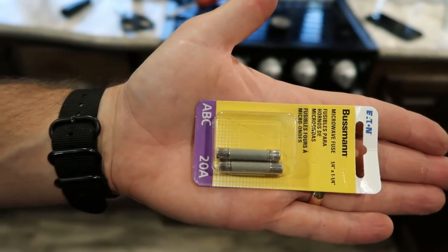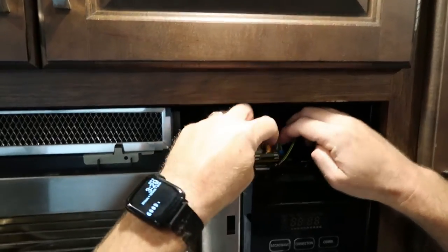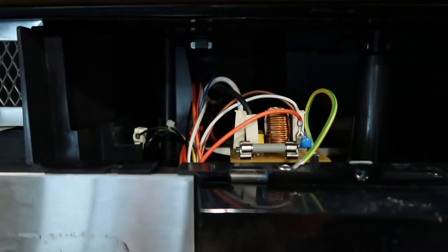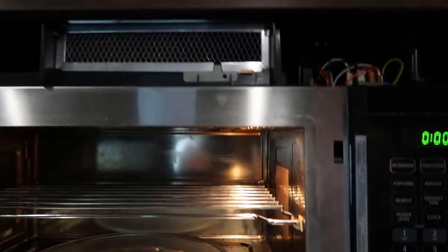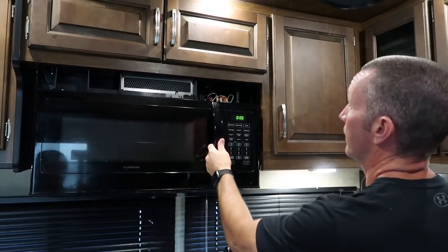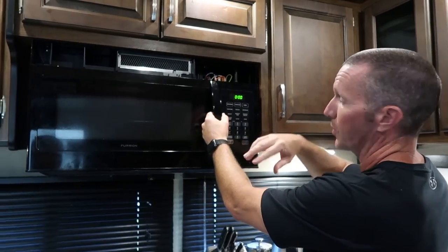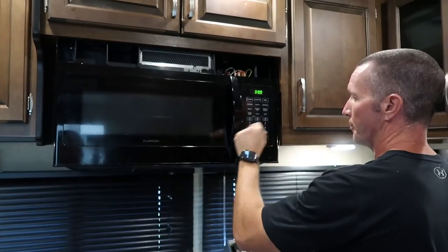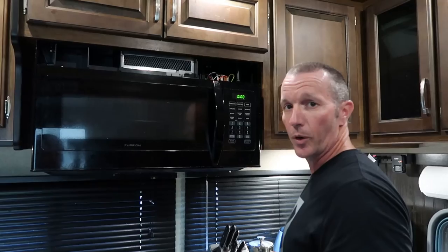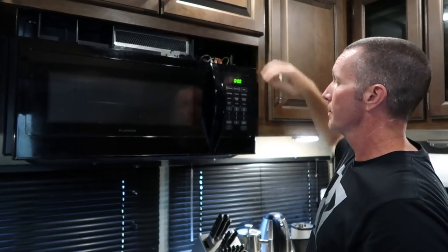So those are the fuses we're going to use — I'm just going to use one; it only takes one. Right up here we'll get our new fuse in. Now I'm going to come in here and plug the microwave in. That's a good sign. So that's what happened before — I would trip the breaker, reset it, open the door, and as soon as I closed it, it would go out. So that is definitely what our issue was. I'm going to unplug the microwave, put this all back together, and we're all set.